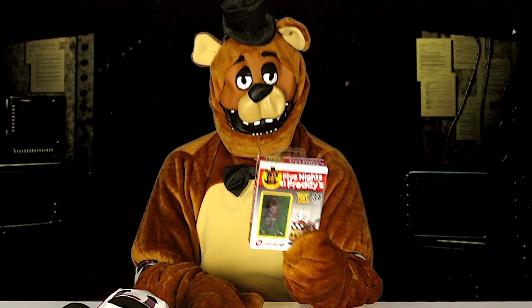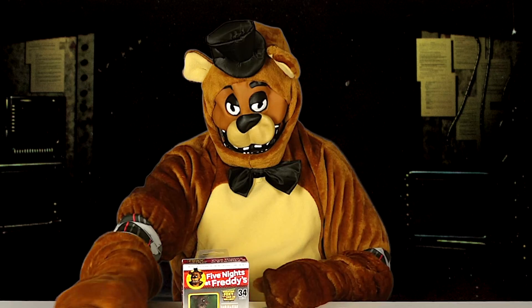This construction set is called Five Nights at Freddy's Phantom Foxy with Cam 8 Hallway, and I believe it's based on Five Nights at Freddy's 3.